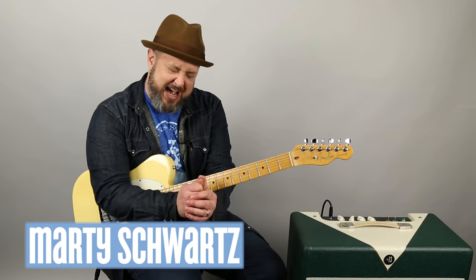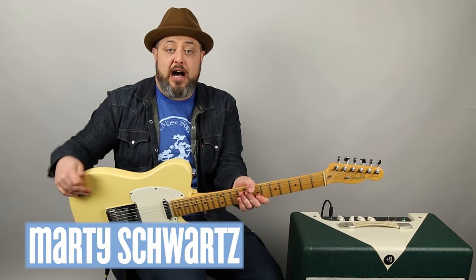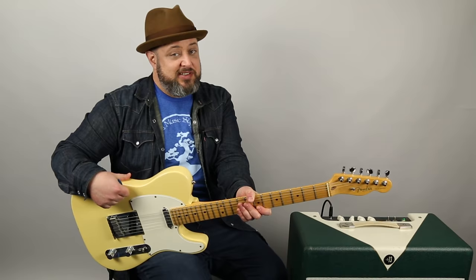All right, there it was. Thank you again, you guys - thank you so much, really appreciate it. If there's a song you'd like to see, leave your requests in the comments below. I also appreciate you going over to martymusic.com and signing up for the newsletter - you'll get some free courses. Thanks again, hope to see you real soon.